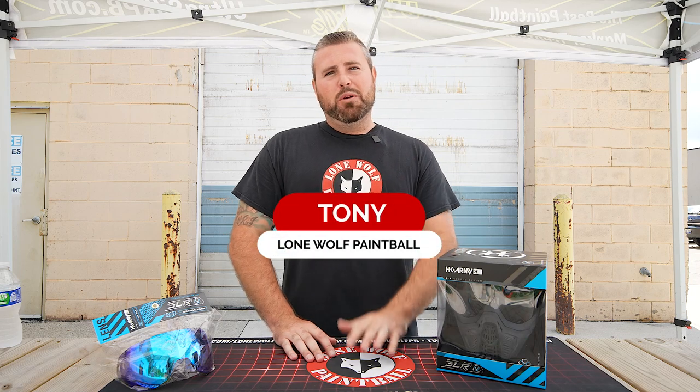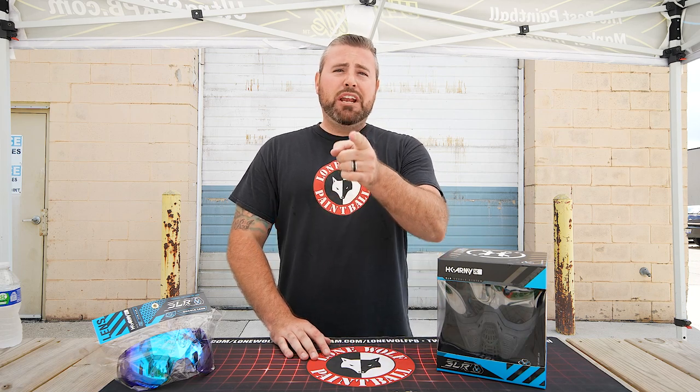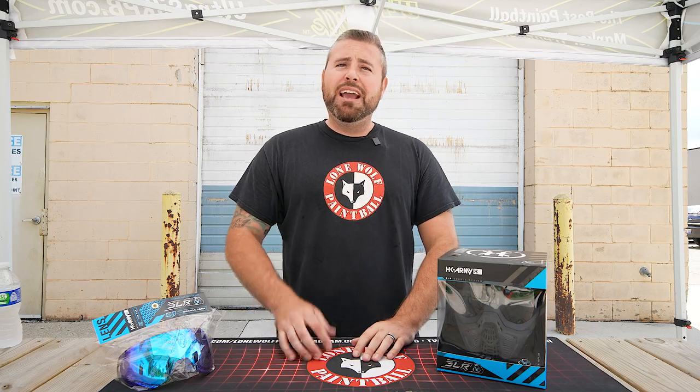What is going on guys? It is Tony from Lone Wolf Paintball. Today I'm gonna show you how to change the lens on the new HK Army SLR Goggle.